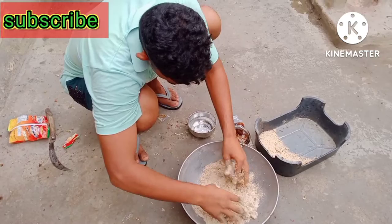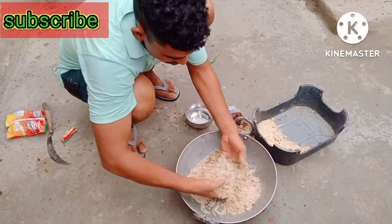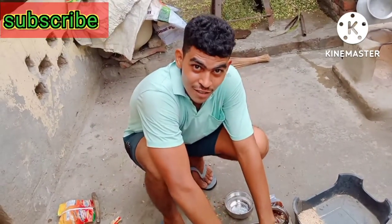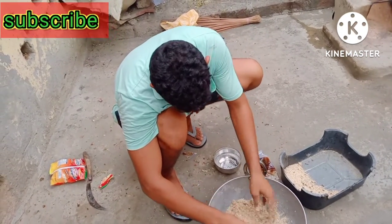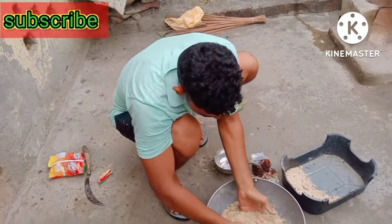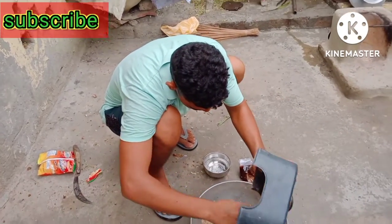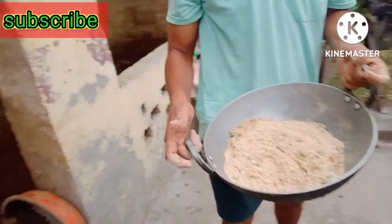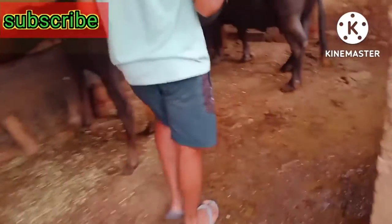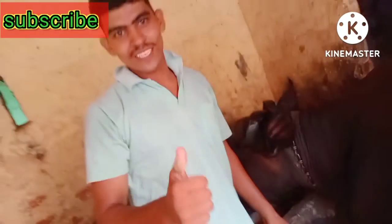I am going to put this in and mix it. See how it is here — I love it.